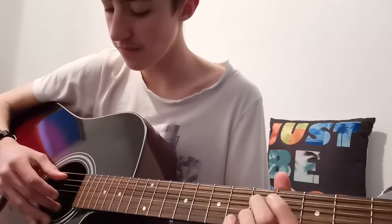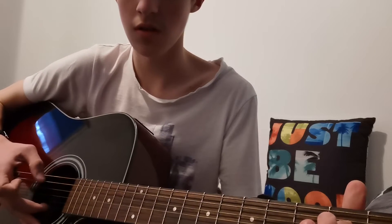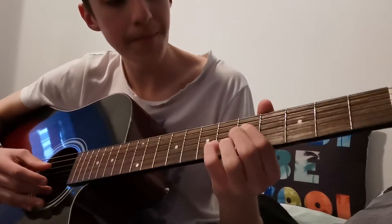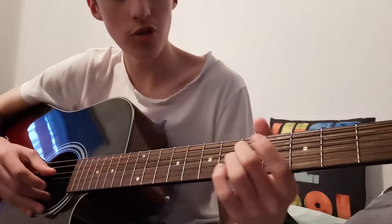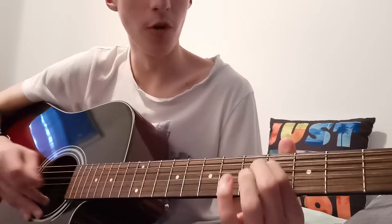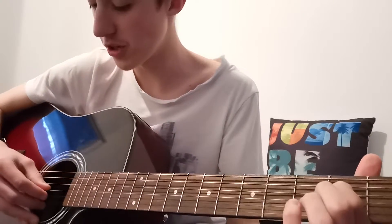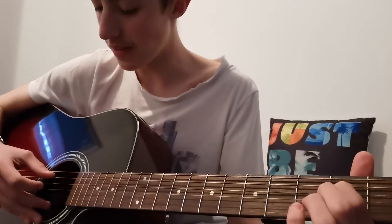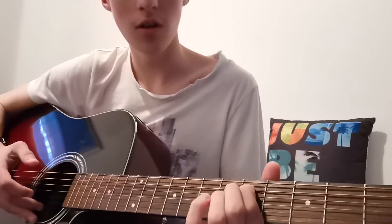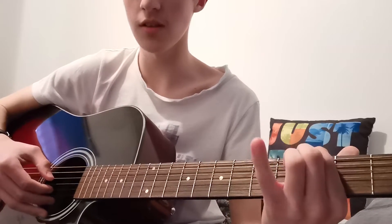And then the next part: it's the D string — fifth fret, fifth fret, fourth fret, and to the second fret. And then you do the open G and B. And then A string second fret, slide to the fifth. And then back to the third fret E. And then same as last time, B then G.